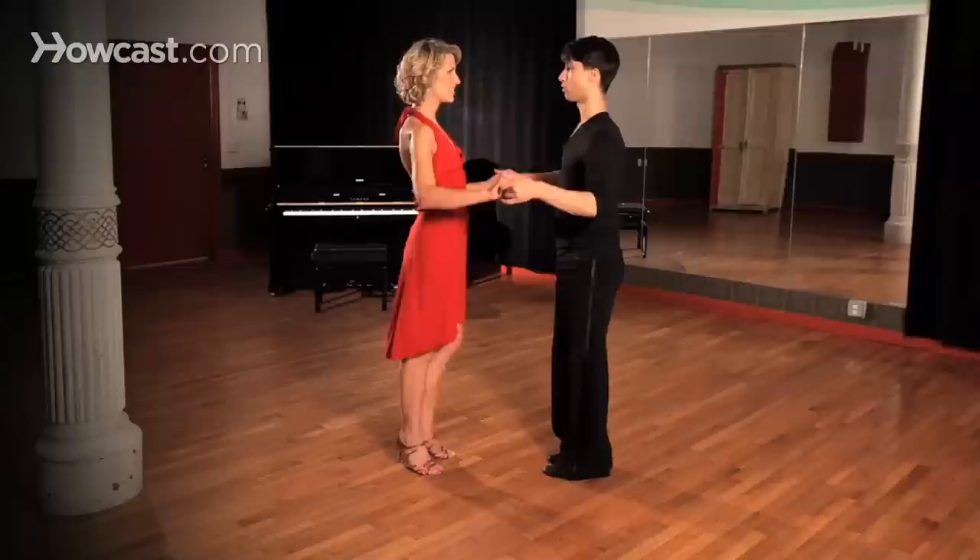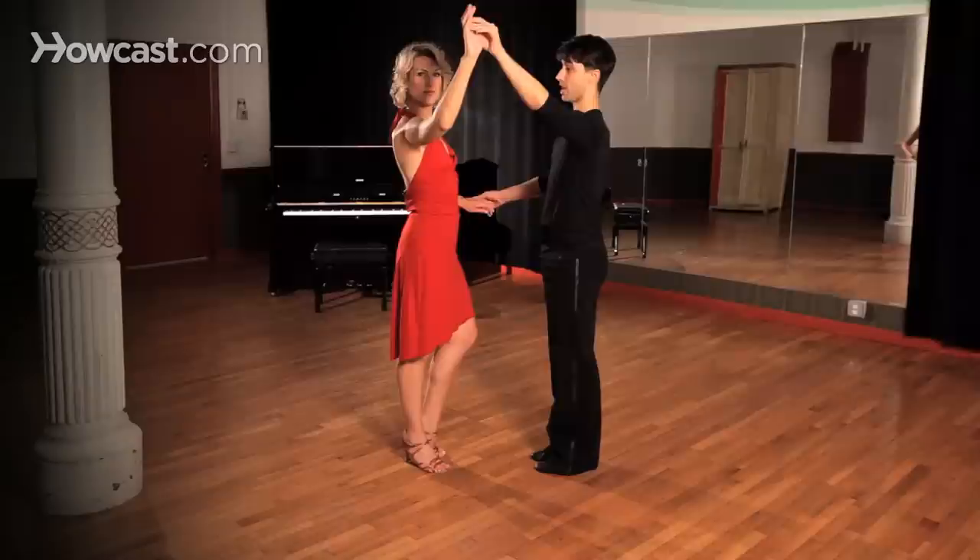What we're going to be doing here is starting with a two-hand hold. Starting with our basic action — two, three, four, two, three, four. Half a basic to lead the lady to do an underarm spot turn while keeping both hands.